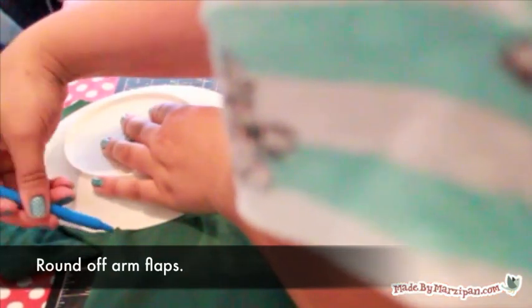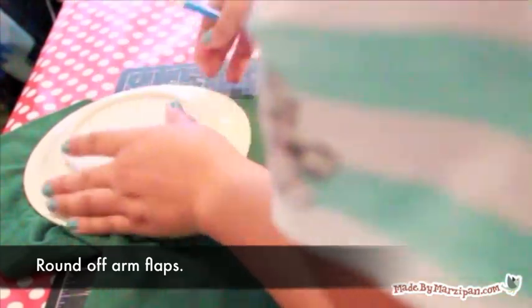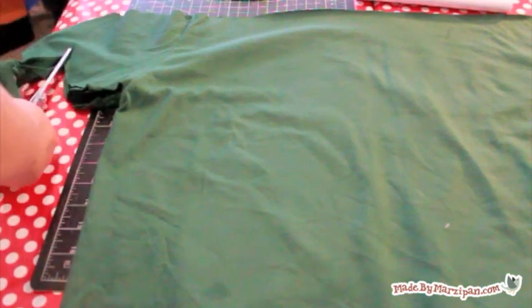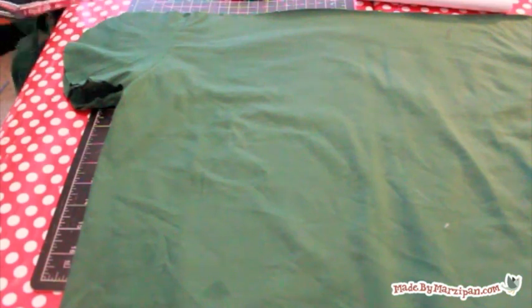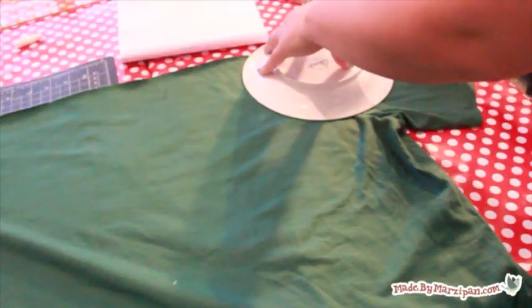Use a small plate as a template to cut rounded flaps from the arm portion of the t-shirt. You will want the flap on the left side to be about 2½ inches longer than the one on the right side, so that you can wrap it around baby and tuck it beneath his arm. So your t-shape will be slightly lopsided with a longer flap on the left.